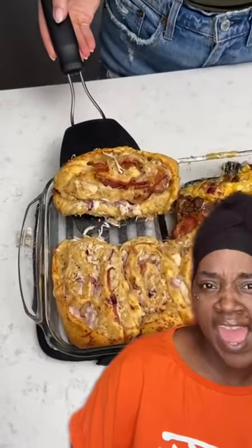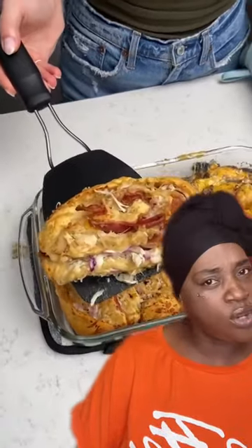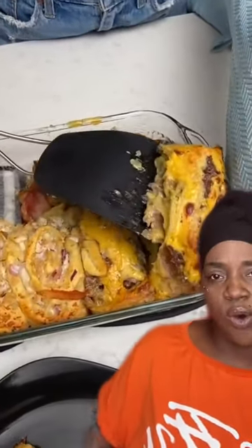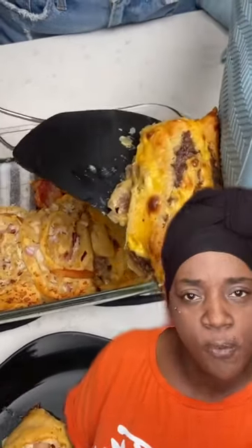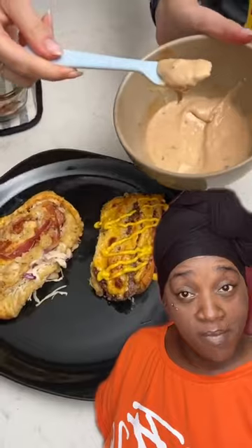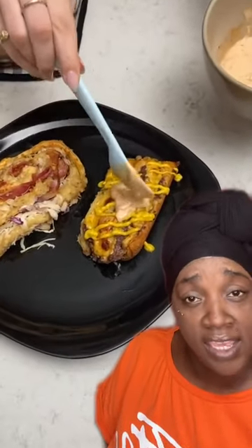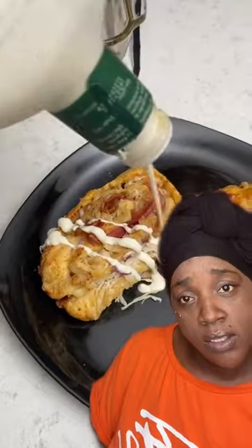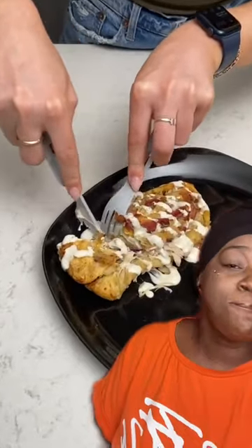It took longer than expected because it would have been raw at 20 minutes. Look how that looks — all round and golden. Now let's plate your stuff. See how it looks like food? When you put it on a plate, it just sits there. Ketchup and mustard on top. Look at that — the chicken one looks so different over here.